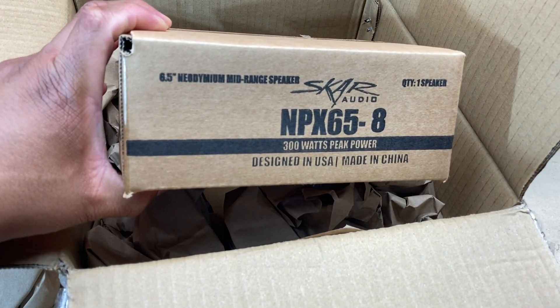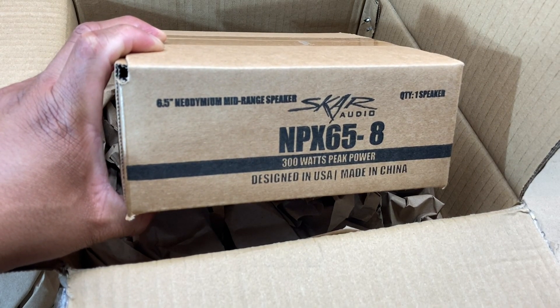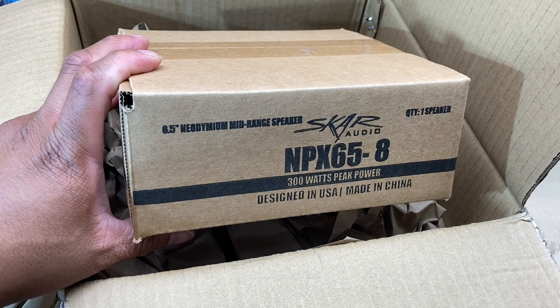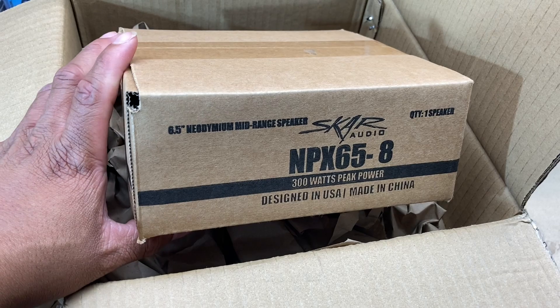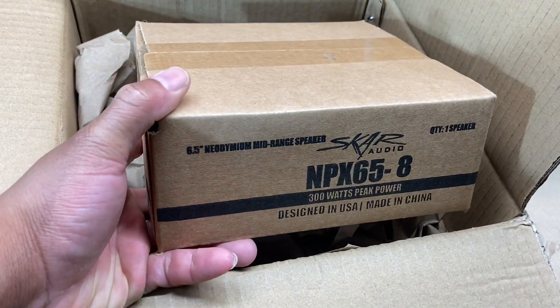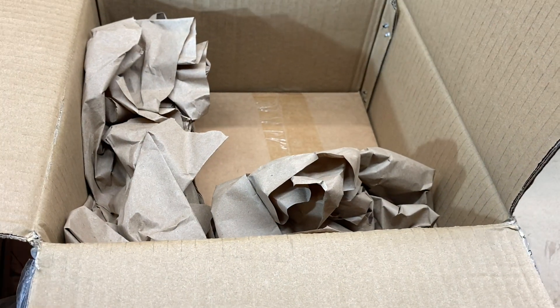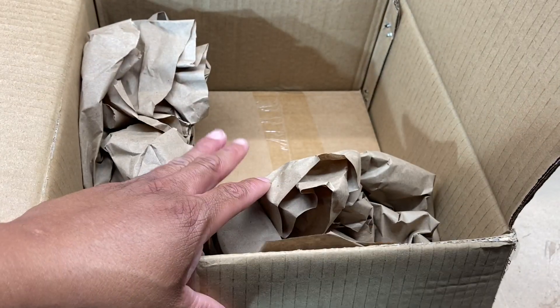Subwoofer King unboxed something not too long ago, and I believe his were 6.5 inch as well. We got the NPX 6.5-inch speaker, 8 ohm, designed in the USA, made in China. These are the Scar Neo 6.5-inch speakers. I do have a pair so there's another one down there. Let me get this stuff out of the box and we'll go from there.